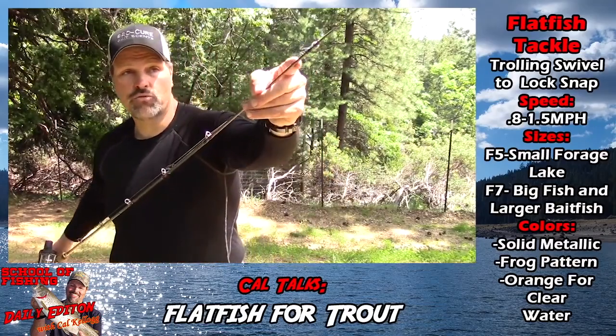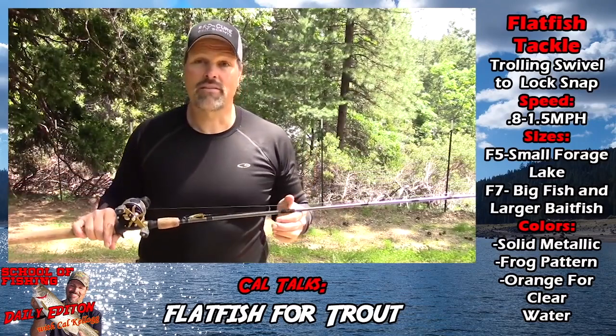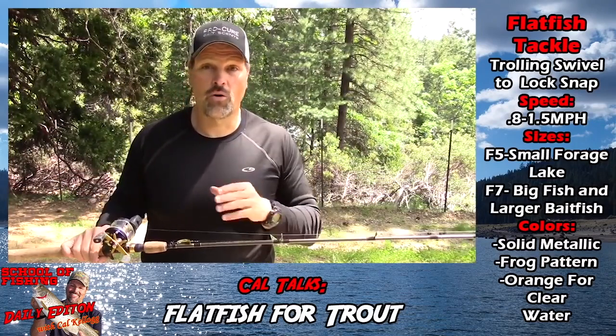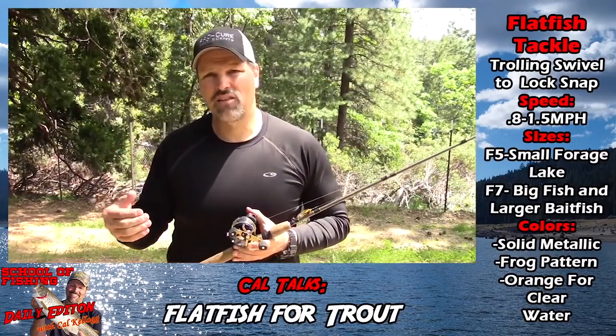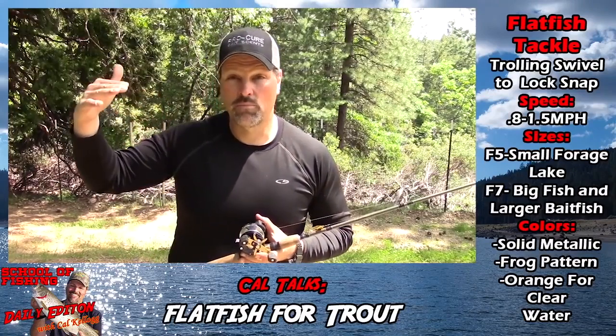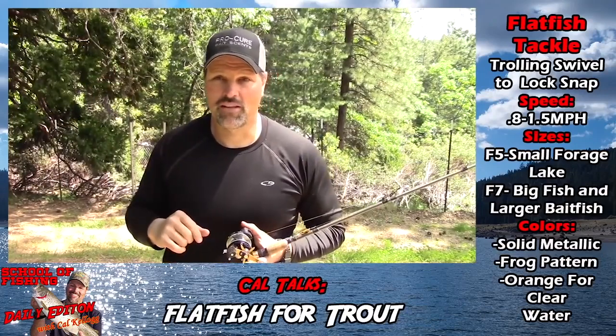You still want to be running a trolling swivel because if you get going too fast with a flatfish, it's going to roll on you — that's your insurance policy. Key speeds for flatfish are about 0.8 all the way up to 1.5 miles per hour; you won't have any problems, but you still want to run that swivel.